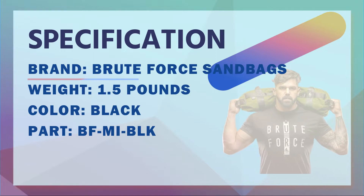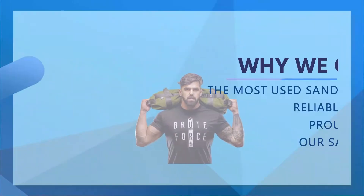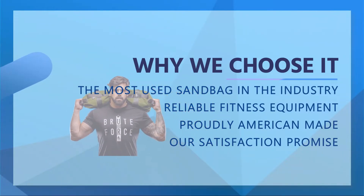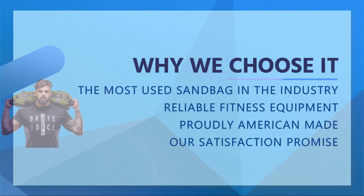Use the Brute Force Scout Sandbag Training Kit for lightweight strength training in your home gym or physical therapy and rehabilitation routines. The Scout Sandbag might be small, but it will deliver. Reliable fitness equipment — the only sandbag with reinforcements inside the shell.